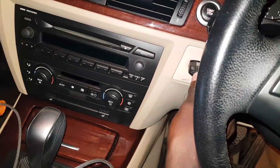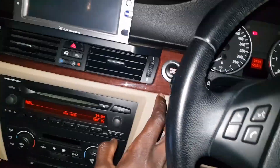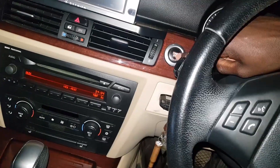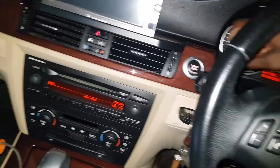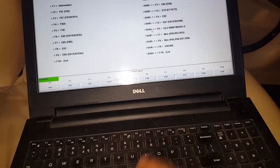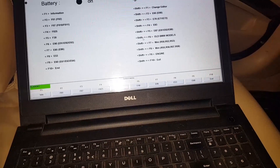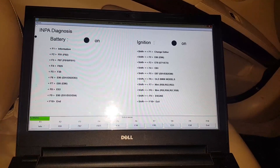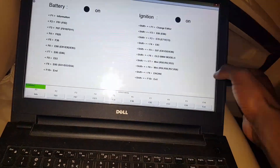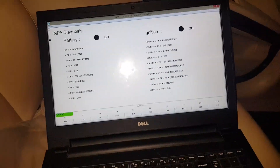I'll plug in my key — ignition is still off. Without my foot on the brake I'm not starting the car, just turning on the ignition. I'll press once without my foot on the brake or clutch if you have a manual. My ignition is now on. I'm using INPA just to make sure my communication with the car is fine. Once both dots — battery and ignition — are black, we can close INPA.